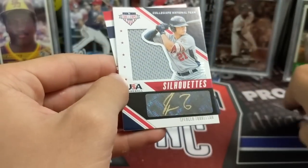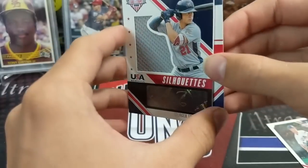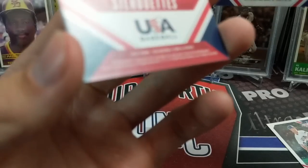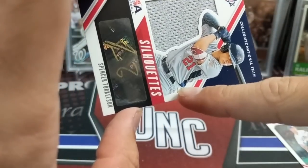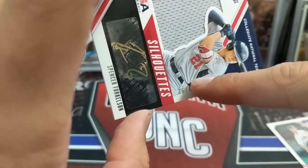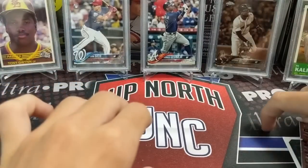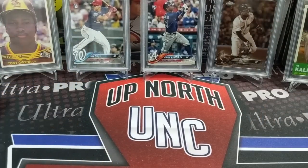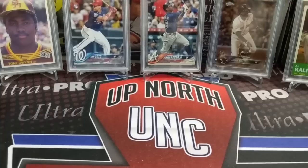That's cool — a Gold Inc. Auto, Spencer Torkelson. Is it numbered? Yeah, it's numbered on the front right there — I was gray there. That was hard to see. That was a lot of stuff in that first half of the break. That was one of the better first halves of breaks of this stuff that we've done in a while.